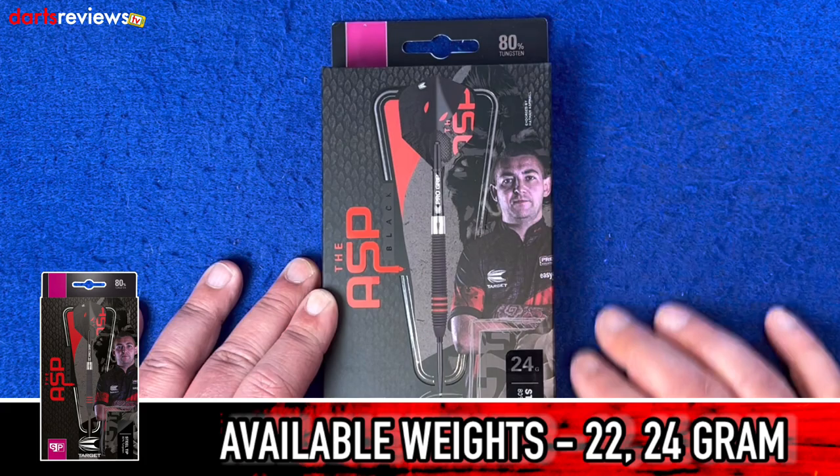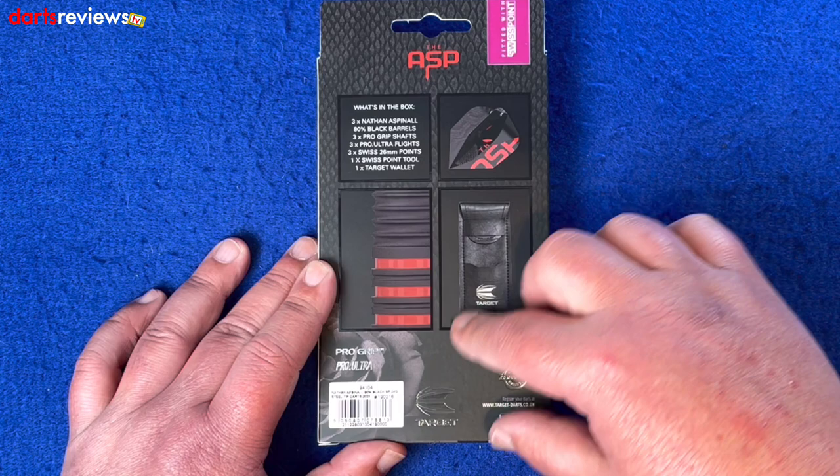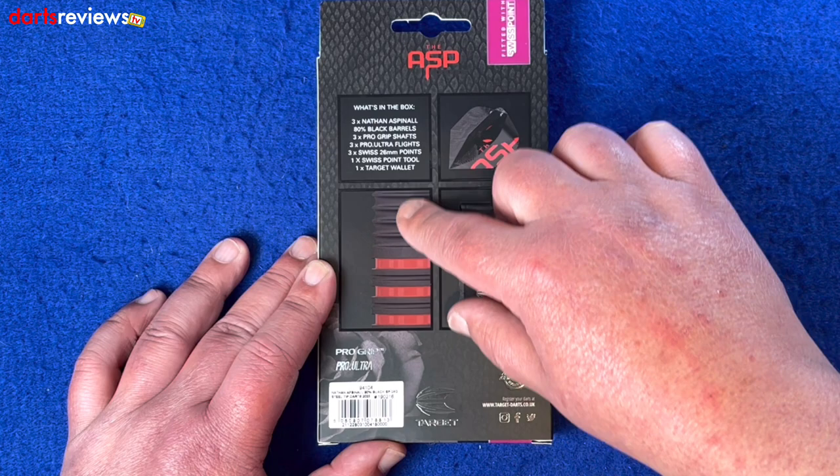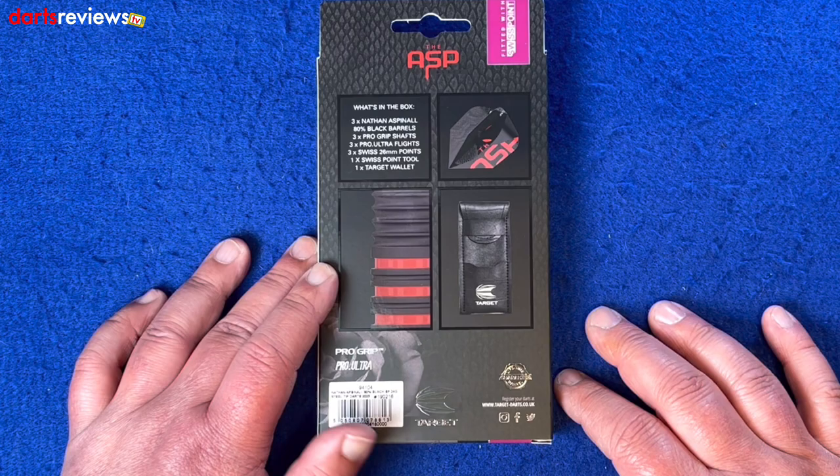The back of the box shows you what's in there - it tells you everything included. You get a dart wallet which is really nice, it's a little extra so you can keep them nice and safe in your pocket. You've got the ASP flights and a close-up of parts of the grip of the dart, the snake skin pattern boxed image, the Target logo, their guarantee, and Swiss point.